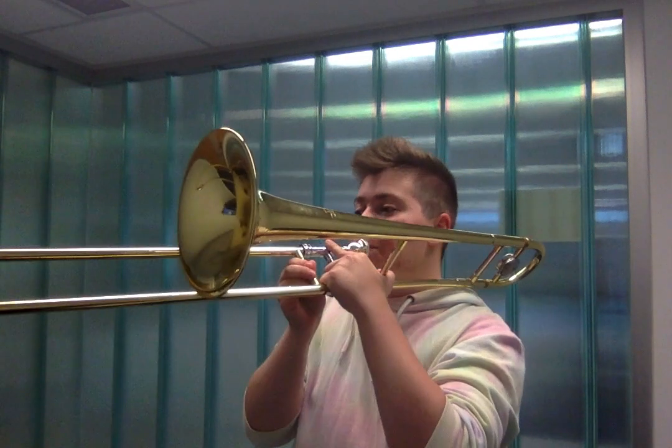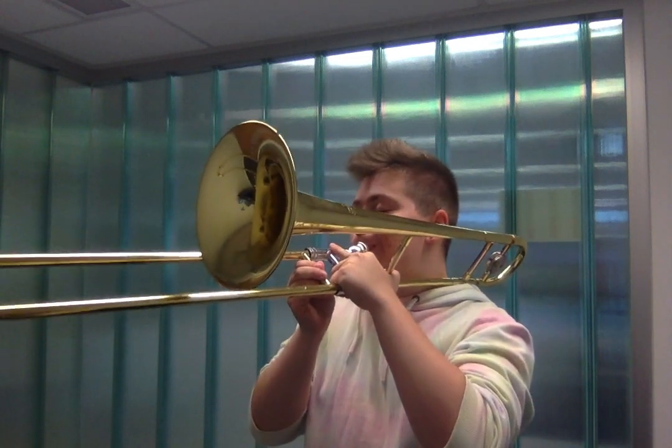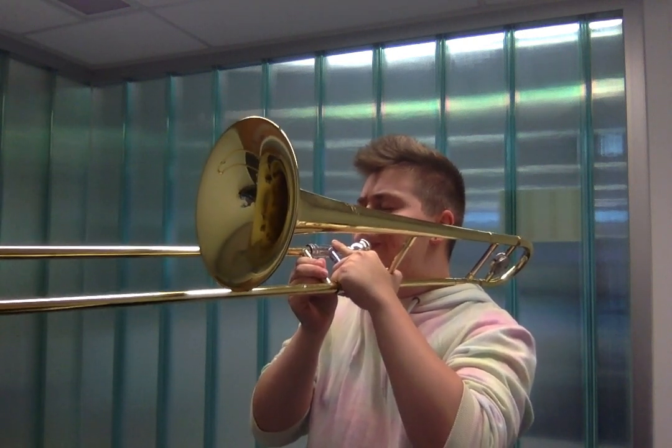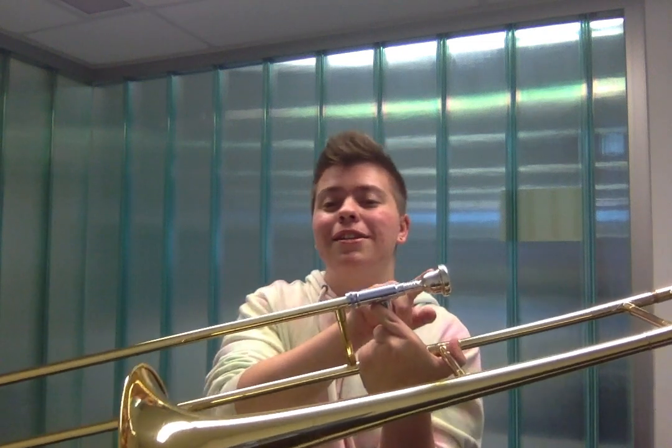This is what it sounds like. The trombone has several different parts. One of those is the lead pipe. This is where you'll insert the mouthpiece.